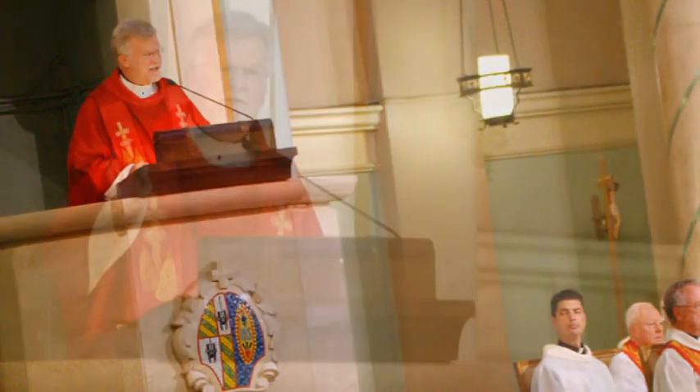Next is a gospel reading, which is read by the priest. Afterwards is a homily, which is conducted by the priest, where he usually talks about and reflects on the gospel reading or the theme of the Mass. Following this are the prayers of the faithful, which are several intentions that we ask for — Lord, hear our prayer.